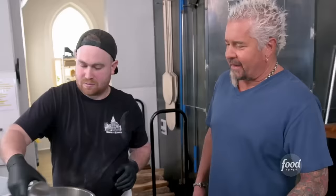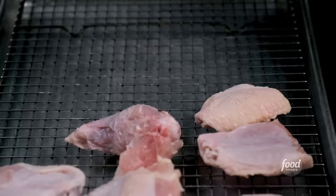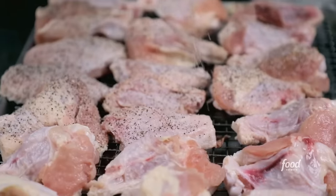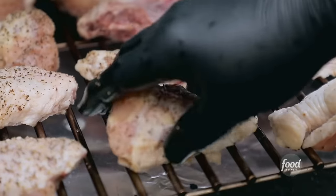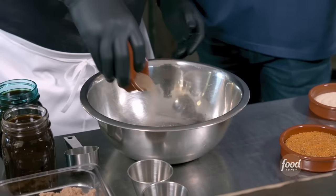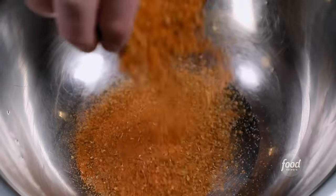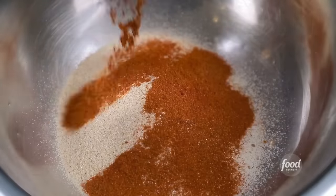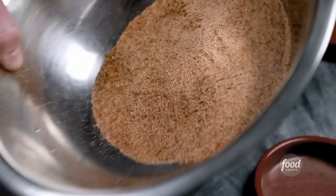How long are we going to let the brine go? Overnight, about 24 hours. Once the wings are fully brined, let them dry off, salt and pepper them — just salt and pepper — and then they're off to the smoker. We're going to make some rub: celery salt, Cajun seasoning, granulated onion, garlic, cayenne. And that's a component of the barbecue sauce.